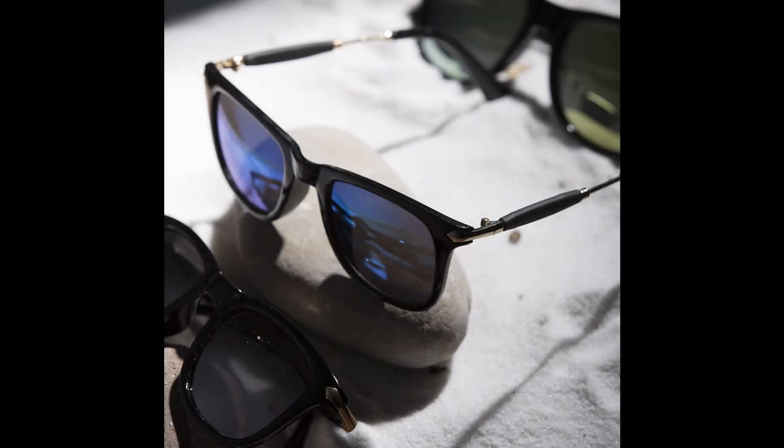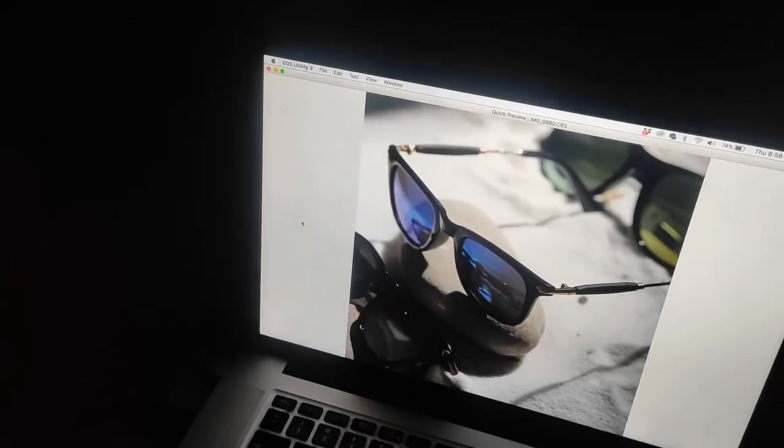You can see the shadows are being created. Let me take one picture with just the snoot light firing. Right now only the snoot is firing and you can see the picture. Now I am going to switch on the main light. The snoot light is the back light and this other light is the main light.